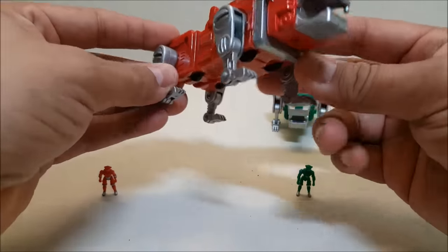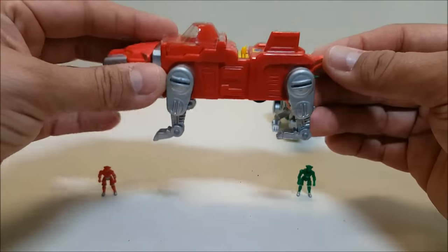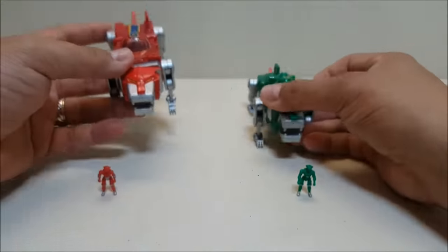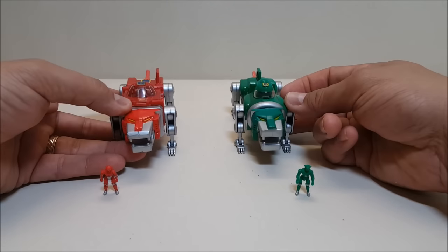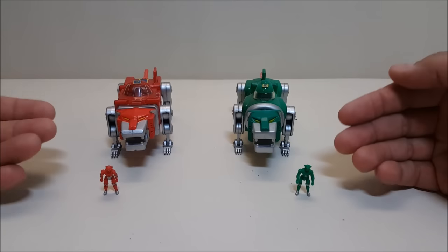Coming in for a closer look on the number two red lion, you'll see he's pretty much the same — these guys are nearly identical to each other with some minor mold differences. The biggest difference is that the body on the green lion tends to be a little more rounded where the red lion tends to be a little more square.